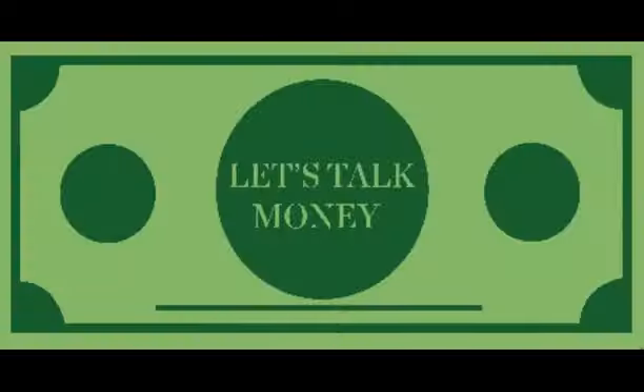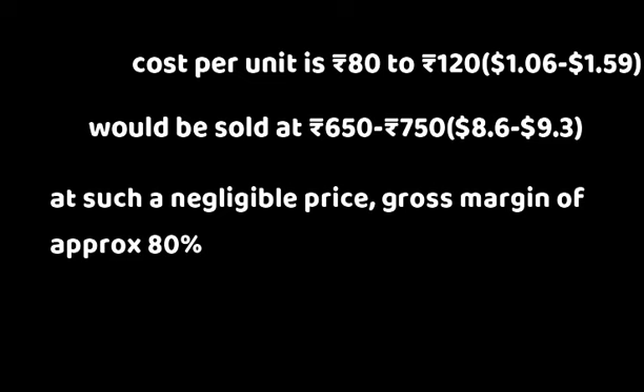There is now focus on some facts and figures. Our production cost per unit is 80 to 120 rupees, which is $1.06 to $1.59. Furthermore, this will be sold at a price of $8.63 to $9.30, equivalent to 650 to 700 INR.